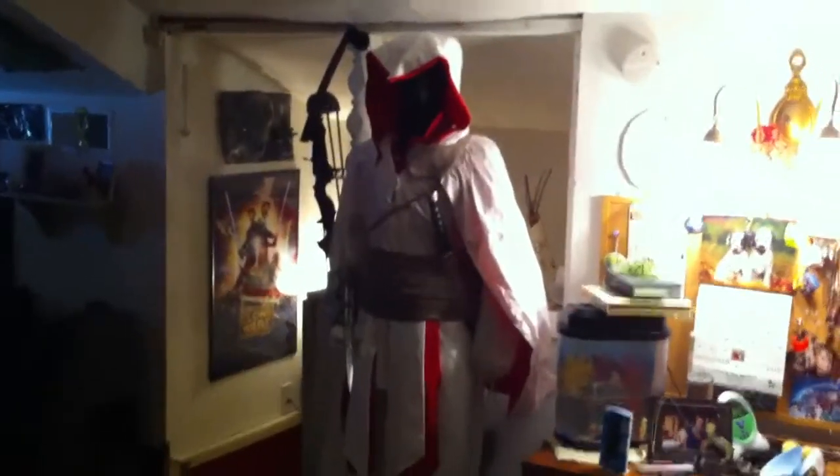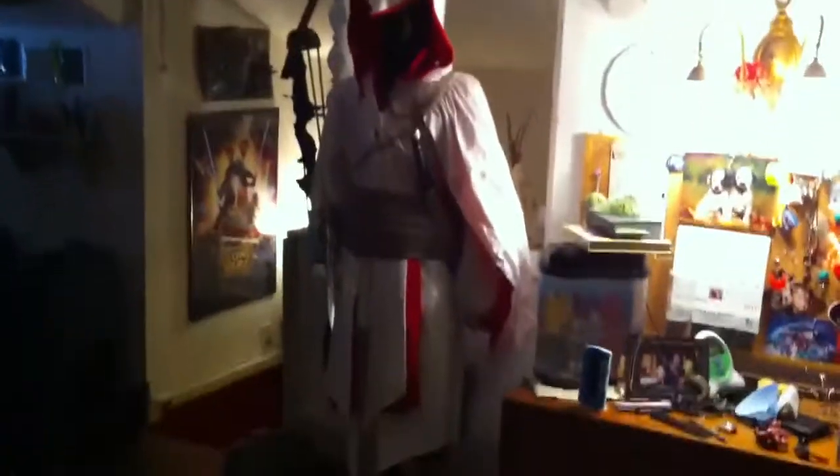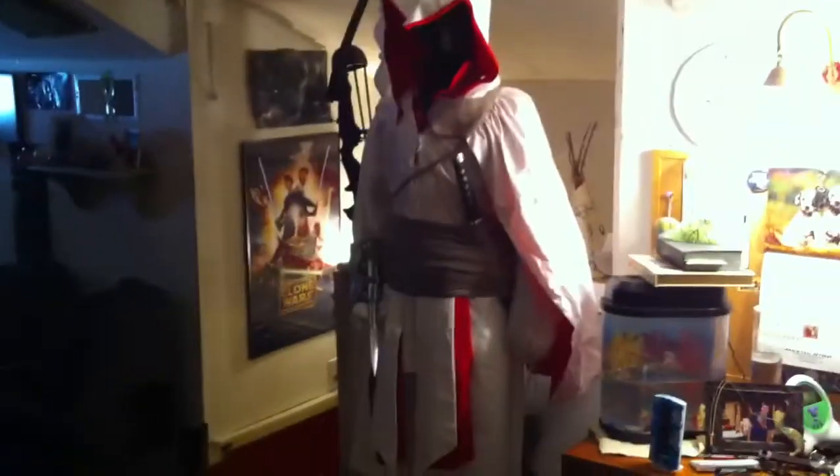What is up YouTube, this is Sadarkify, and I finally have it pretty much finished. Got the arms, got the head, and I added some of my weapons on there. Obviously if you don't know what this is, you've never played Assassin's Creed. But it is the Assassin's Creed costume — it's mine. It could be Ezio's, or it could just be any Assassin's really.